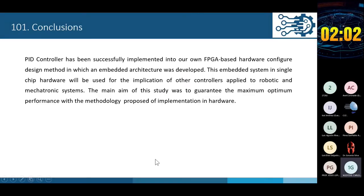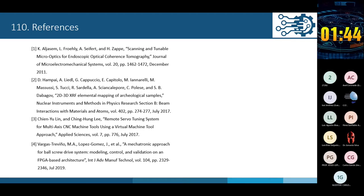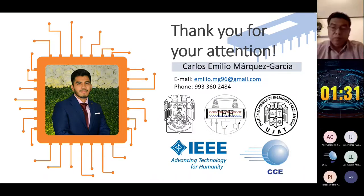In conclusion, the main aim of the study was to guarantee maximum optimal performance with the proposed methodology of hardware implementation. The objectives and contributions of this work were successfully achieved. Thank you for your attention and the opportunity to present what we are developing as a team at UAEH.